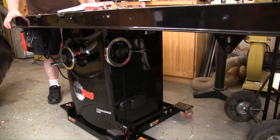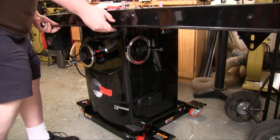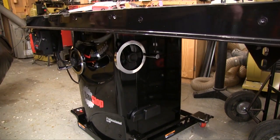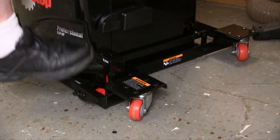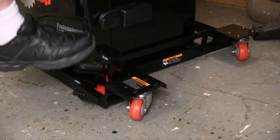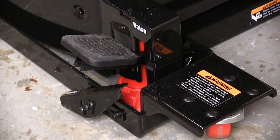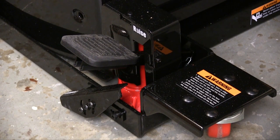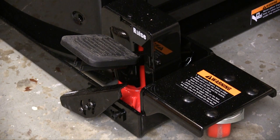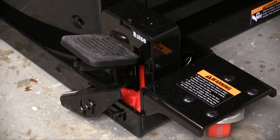This saw weighs well over 500 pounds and I need to move it around in my shop, so I opted for their industrial mobile base. This base has four swiveling casters so you can push it in whatever direction you need to go. When you want to move the saw you just give the pedal a few pumps and that raises it up and it is on the wheels and ready to go. When you get the saw to where you want to use it, you step on the lower pedal and the saw gently sinks down to the floor. It takes a few seconds to get down there but it is better than something this expensive going katonk on the floor.